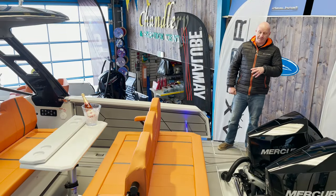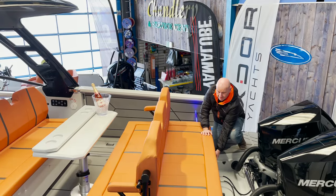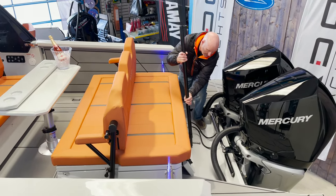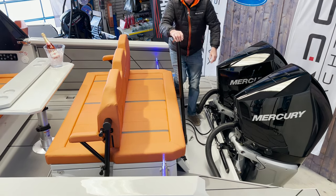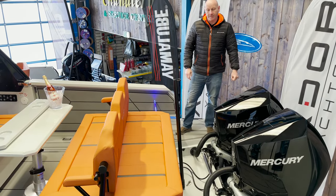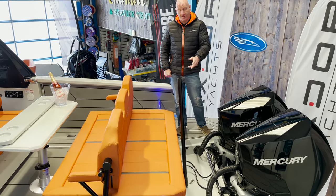One of the features on this boat is the ski bar, which is hidden nicely under this lid here. It's stored in clips on the underside of the lid and then just drops into place with a securing pin that holds it in place, giving you a really good height for wakeboarding, skiing, and pulling toys. When you don't want to use it, it just tucks away again and it's not in the way.